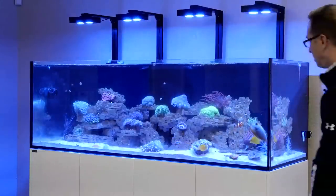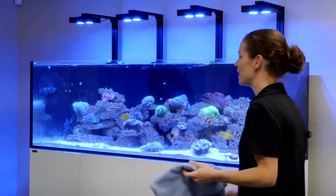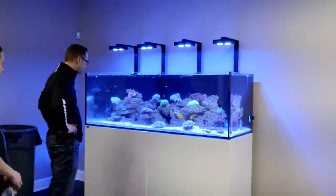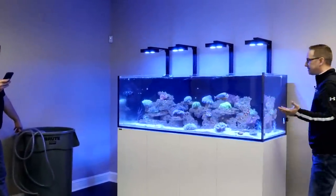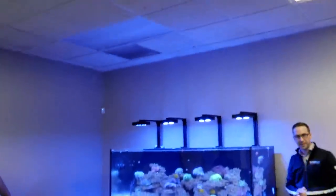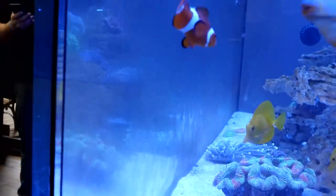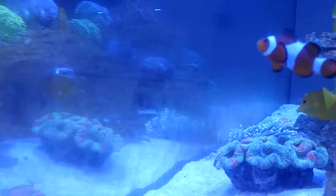Here's a real-world view of the tank after a couple of days without love. The lights are on a schedule — kicking on and off eight to ten hours a day. We put all that food in there, and look at the algae on this tank. That is completely normal — don't think this is out of the ordinary.